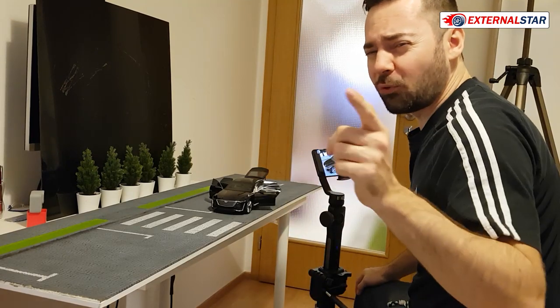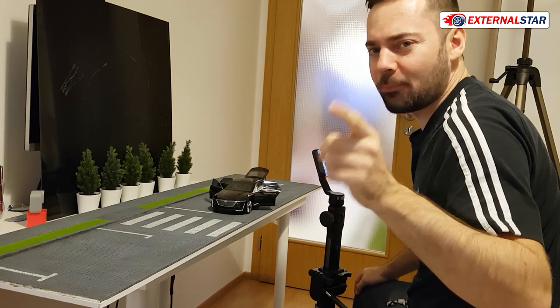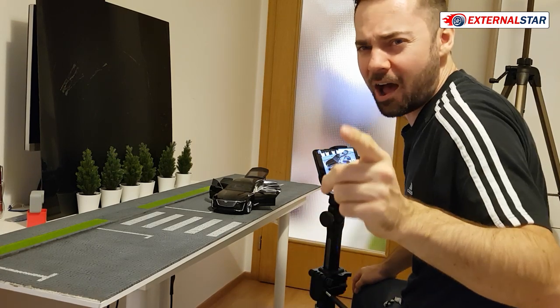So this is the Cadillac Escala. I hope you enjoyed my video. Thank you for watching guys, and now it's only time for the final rating. Thank you and bye bye.